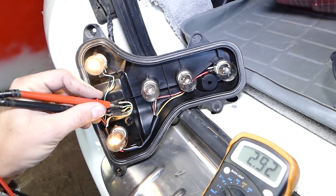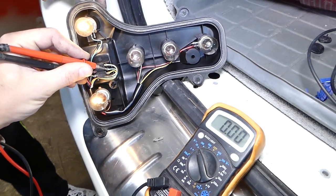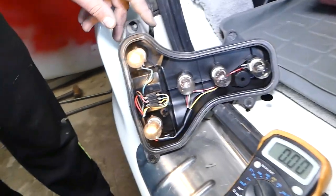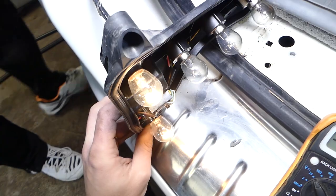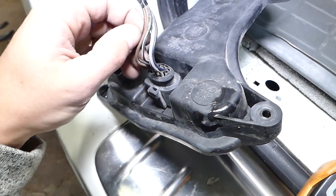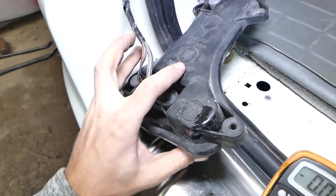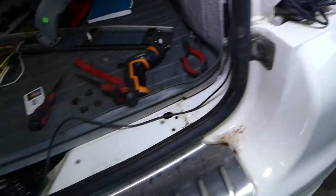Now we try the tail lights — in our case it's the blue one. Black is ground, and we're reading 11.5 volts, so that confirms it. On the back side of the connector, the colors differ: the bottom-right wire (which becomes bottom-left when flipped) is a brown one — that's the ground. Stop light is the black-and-red wire, turn signal is the black-and-white wire on top of it, and the tail light is the gray-and-black wire. That's how we identified all the wires for left and right sides.